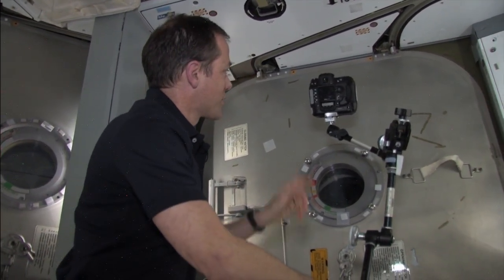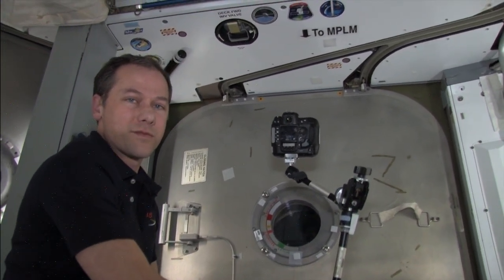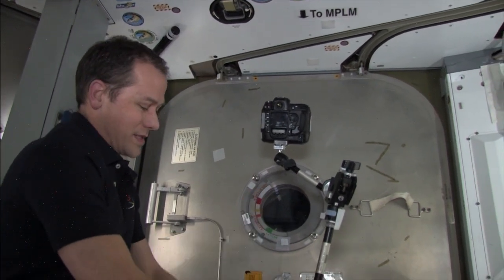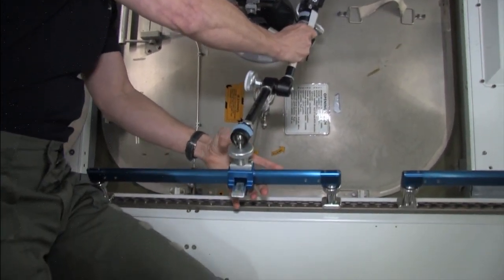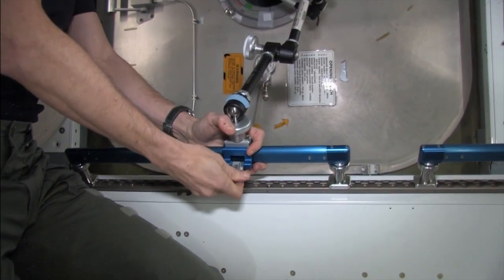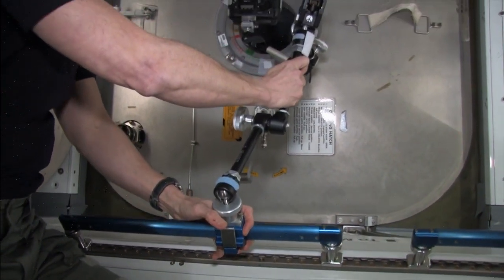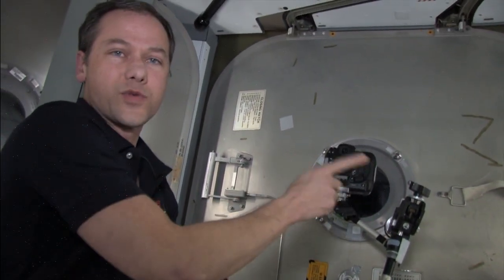All I have here is a digital camera — just a regular digital camera, much like many people use on Earth. I've got a couple of brackets, and all we do is attach to a handrail here. I have the camera facing out the window.